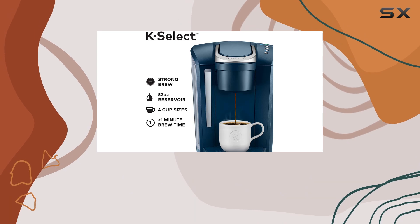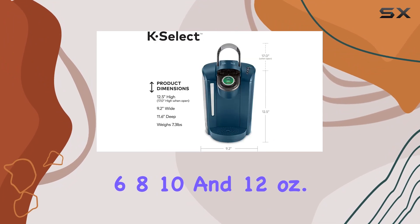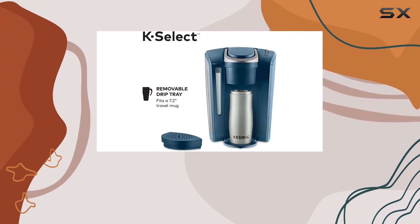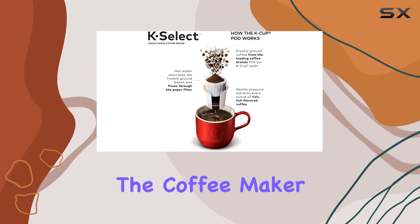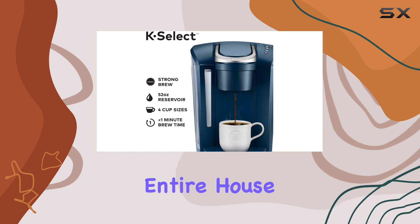The Keurig K-Select offers brewing flexibility with multiple cup size options: 6, 8, 10, and 12 ounces. This feature is especially useful for households with varying preferences or for those mornings when you need that extra bit of caffeine. Coupled with the quiet brew technology, the coffee maker operates silently, which is a blessing if you're an early riser and don't want to wake the entire house.